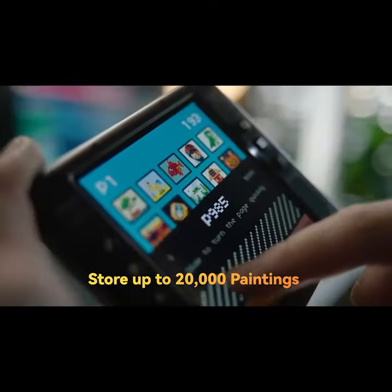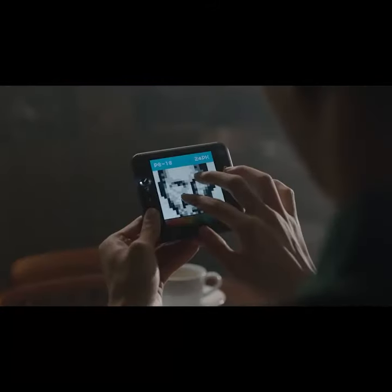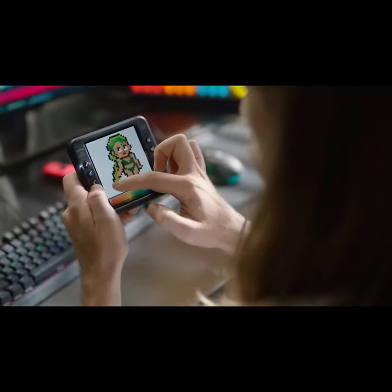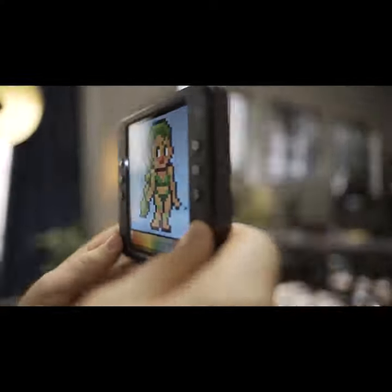Storing up to 20,000 paintings, it helps you locate works fast to modify and recreate at any time. Welcome to the world of pixel art.